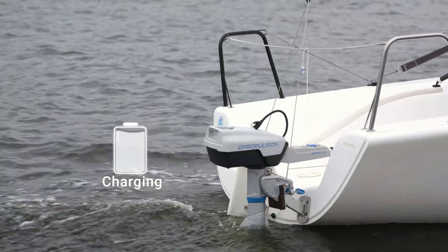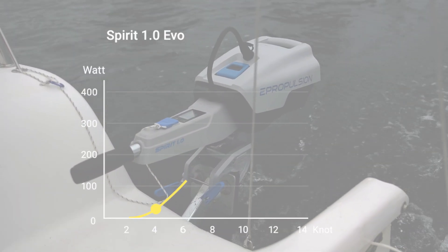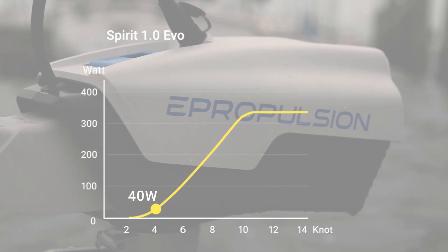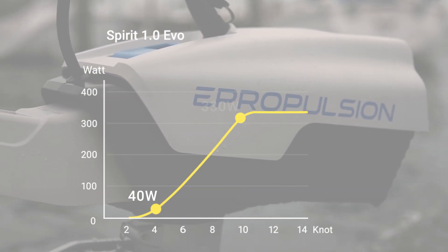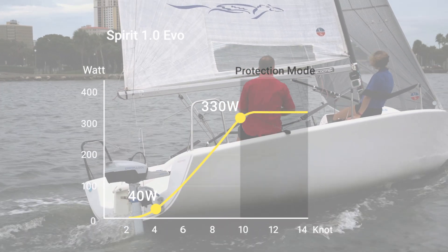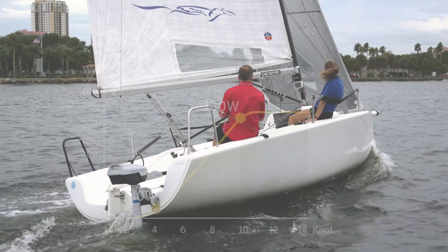A sustainable and exciting solution for the sailing community. From 4 knots, the hydro-generation can be activated, which means you have around 40 watts of power. At 10 knots, you have around 300 watts of recharging power. Over 10 knots, the Spirit 1.0 EVO will enter protection mode and the hydro-generation power will not increase.